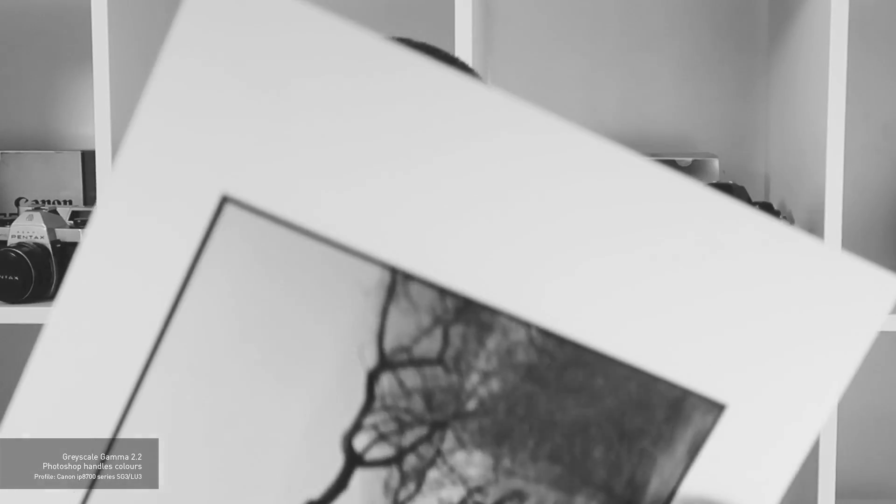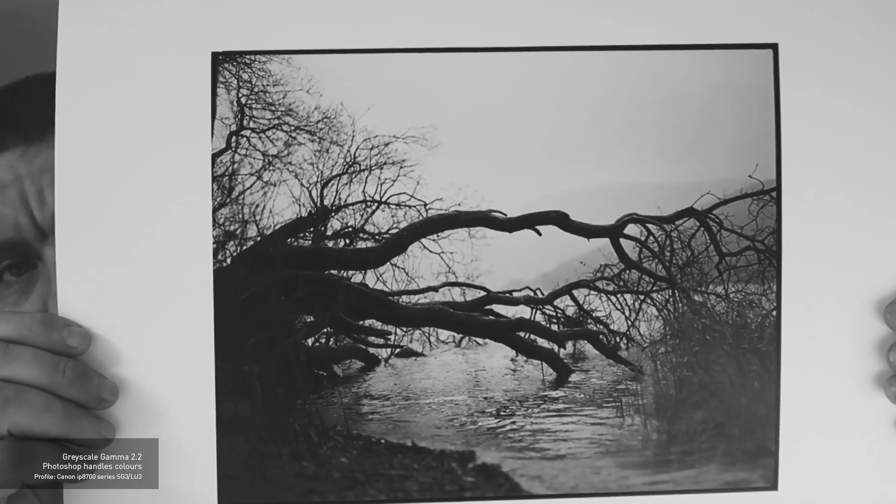The next print I did used the SG3 LU3 profile. This print came out quite nicely — I quite like the tones in it. It's definitely got not much magenta; it's not very evident until you get it in natural light and look at it side by side with another print. To be honest, this is probably one of the settings I'll go with if I ever print from Photoshop. Settings will change depending on what paper and profiles you use, so really it's about taste and finding what works for you.